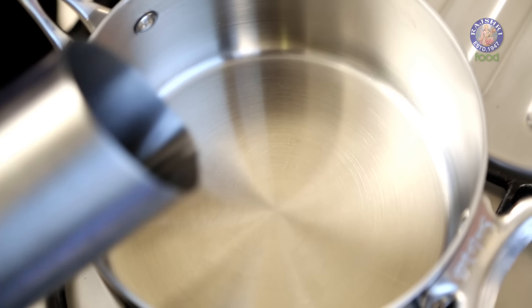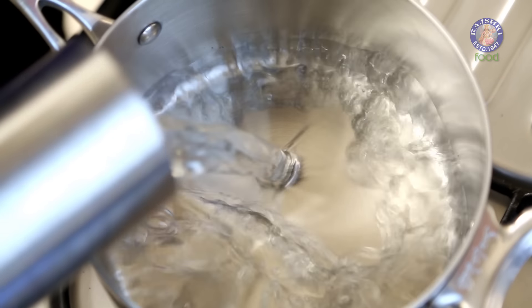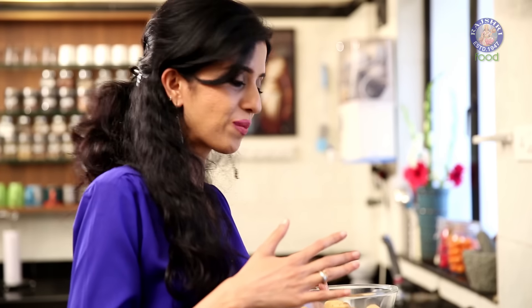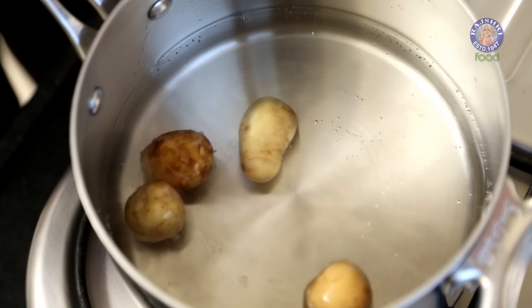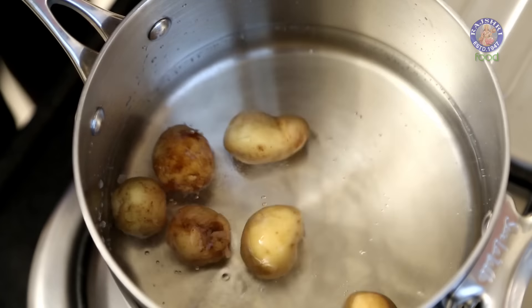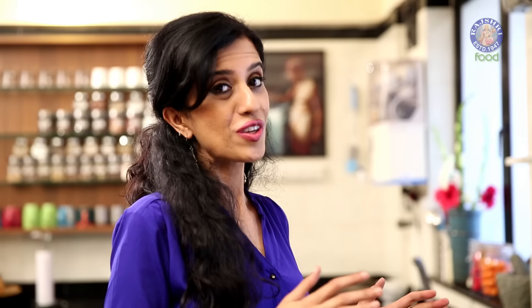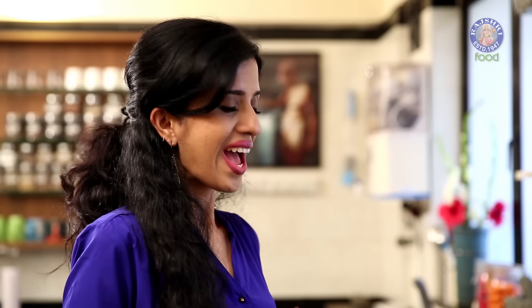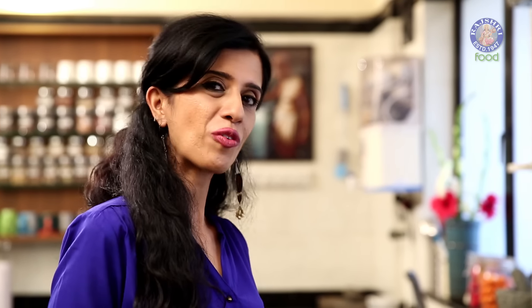Pour about 2 to 3 cups of water into a pan, add a teaspoon of salt. Into the simmering water, tip in 500 grams of baby potatoes and cook until fork tender — when picked with a fork the potatoes need to give in but yet retain their shape. Make sure you don't overcook your potatoes. The potatoes are cooked — drain the water and allow them to cool down a bit.